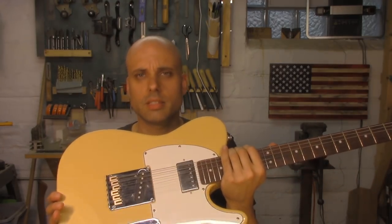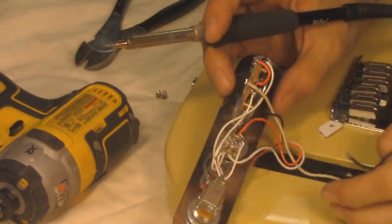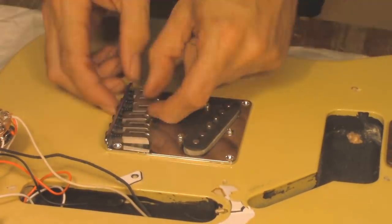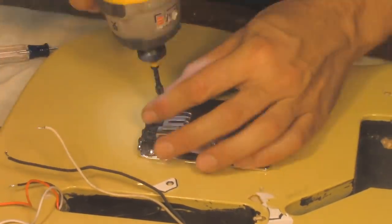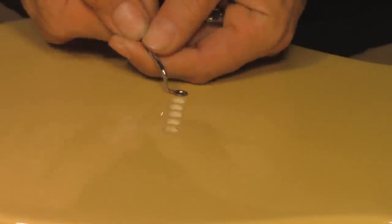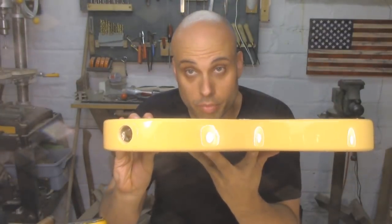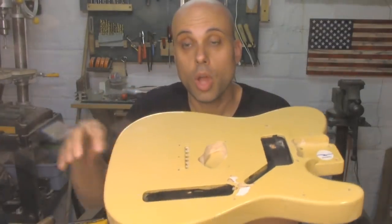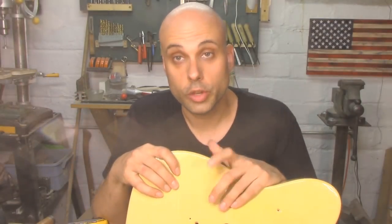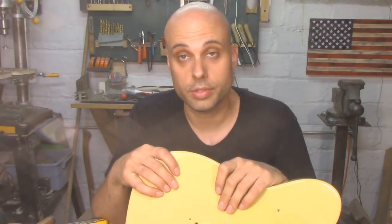It doesn't look simple, does it? Now that I have it apart, you can see there's nothing to it. It is a slab of wood, bandsawed out into this shape, with one, two, three, four routes in it, and a bunch of holes. Can you bandsaw a shape, drill holes, and route cavities? You can build one of these. No joke.